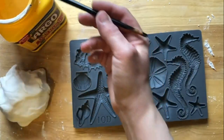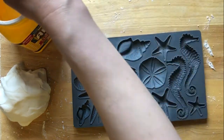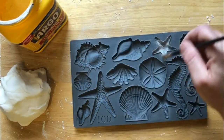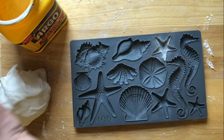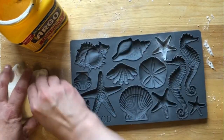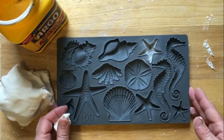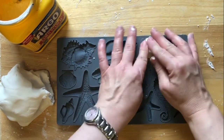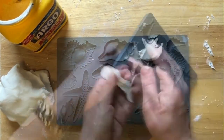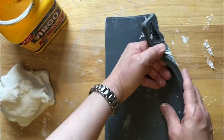When you think it's just about right, try making a test casting. You want to put a little dusting of cornstarch in your mold for easy release. Chances are you're going to do this several times before you get your icing to the right consistency. If the icing is moist, it is going to stick to the molds.